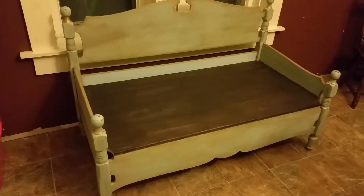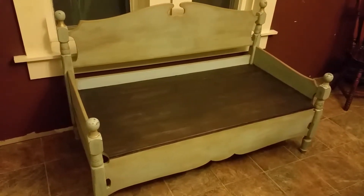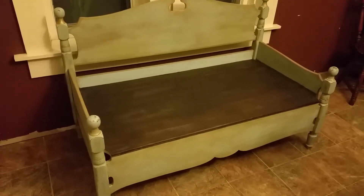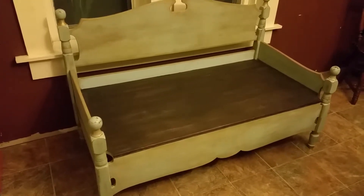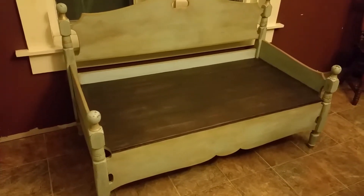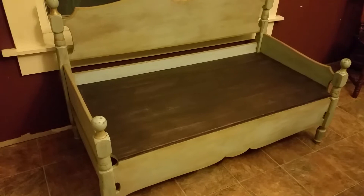This is Tamara Dodge, part three of my video on my bench. I purposefully left the wax off of the little bottom rail right there so you can see how much it changed the color.